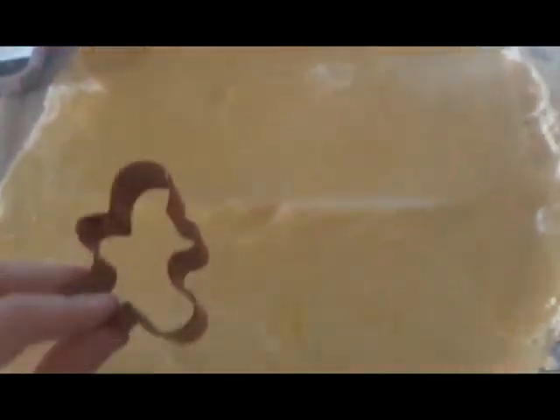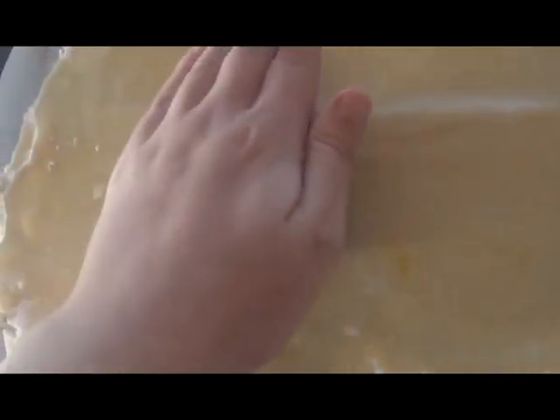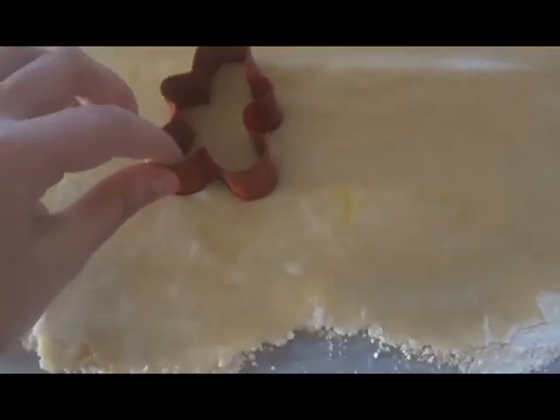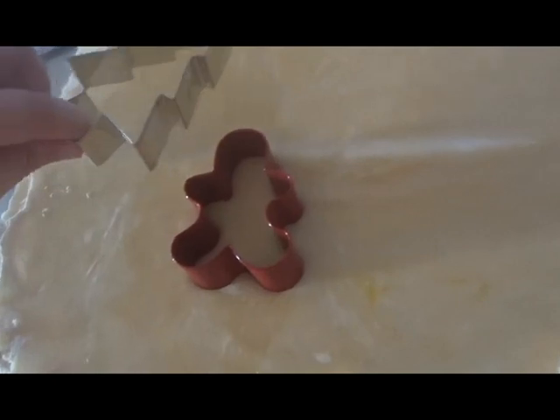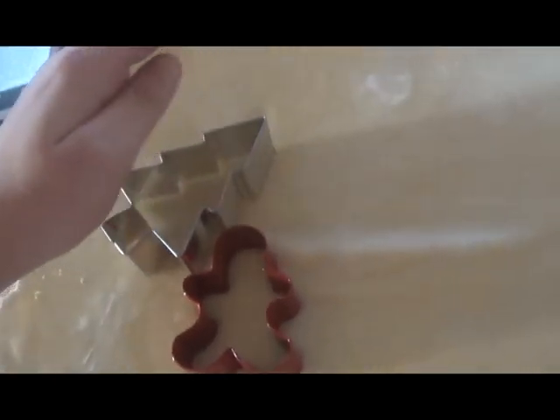I'm going to stick the cookie cutters into the dough. Let's see if that worked. Oh, it did work. Now I'm going to do the rest. I'm doing a close-up this time, guys.